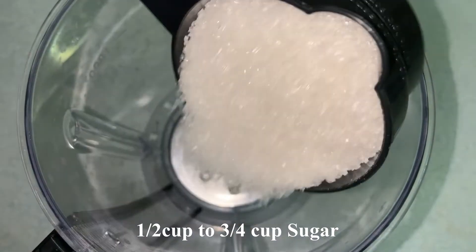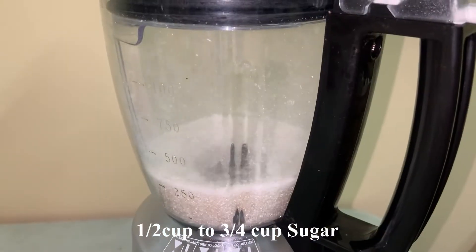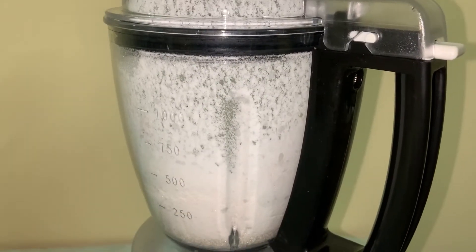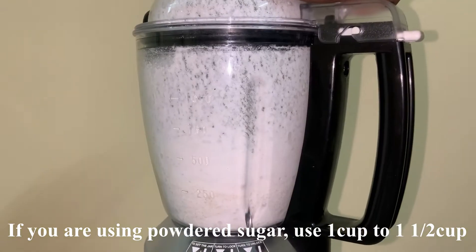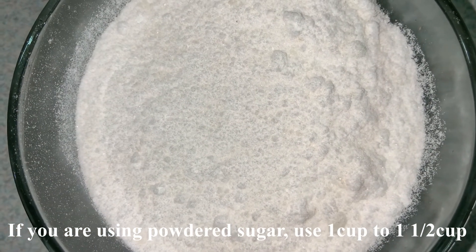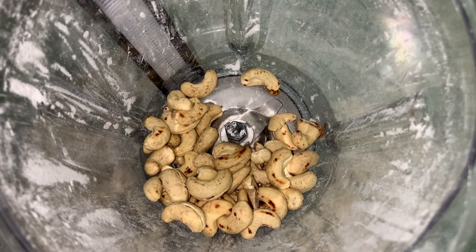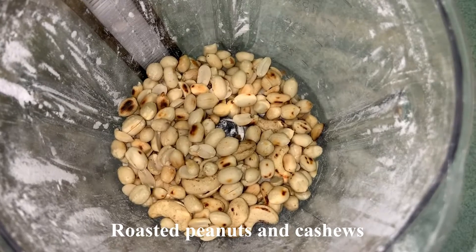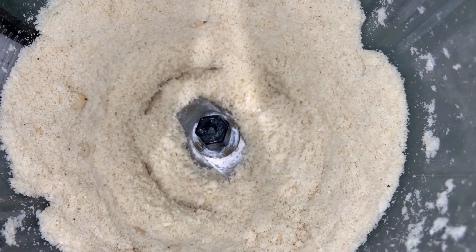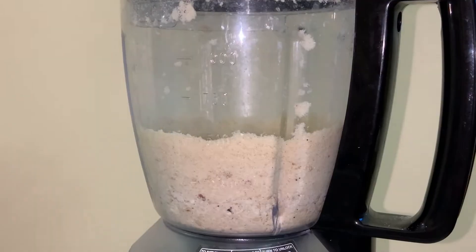Put a mixi jar — in a mixi jar, add 3 cups of sugar. I use powdered sugar. Add 1 cup of sugar and blend it. Add powdered sugar, dry roasted cashew nuts, peanuts. You will also add a little bit of powder.